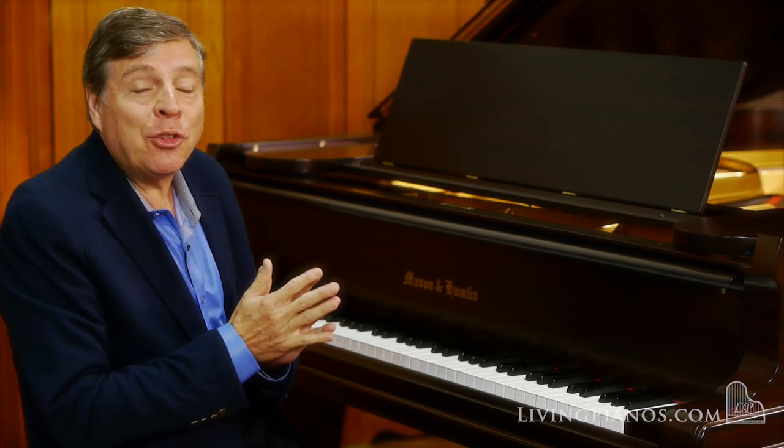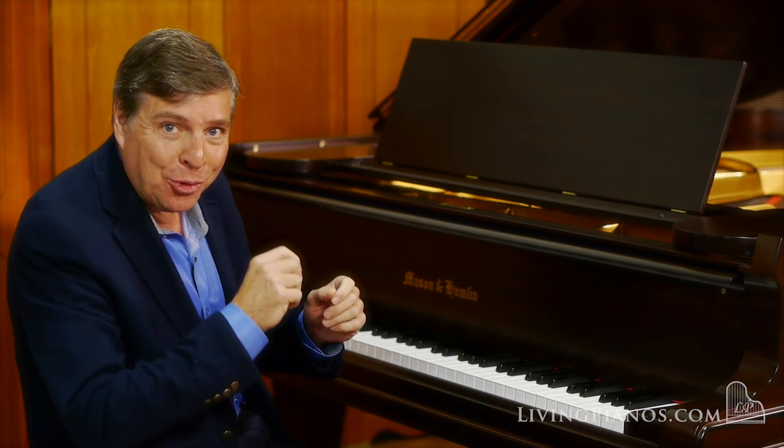And now for something gentle — a little bit of the F-sharp major Nocturne, also of Chopin.